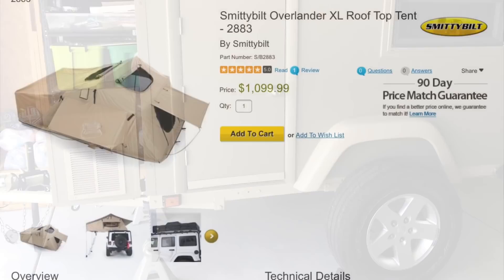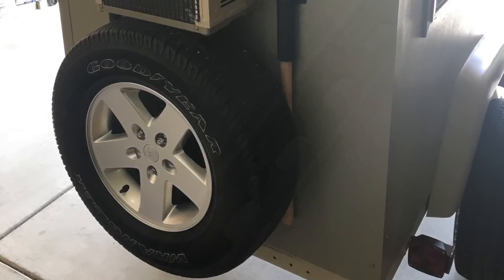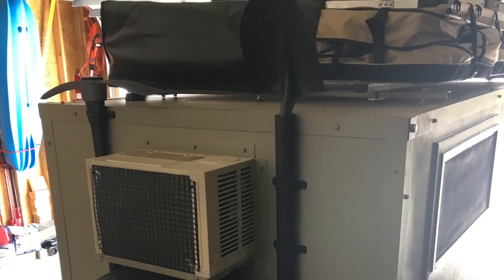To finish off the trailer, I purchased the Smittybilt Overlander XL rooftop tent and attached it to the steel roof rack I made out of Super Strut, which was primed, painted, and screwed into the 2x3s on the roof. I used a trimmed stock JK Wrangler tire carrier for the spare, and the trailer was ready to put to the test.